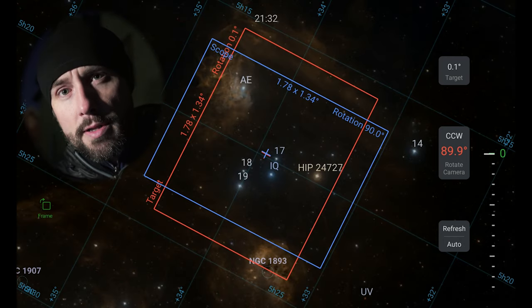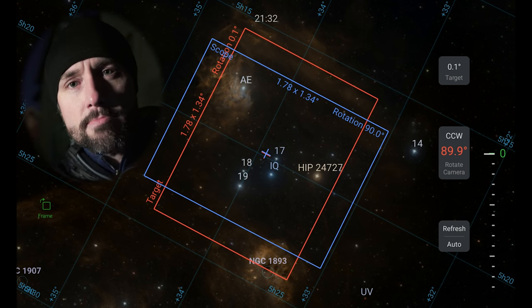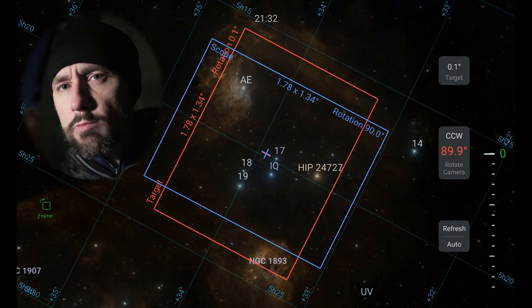If you hit auto, it's going to be constantly taking images, plate solving them, and updating the rotation of the blue box. I'm going to be using refresh manually — that's something I also do in polar alignment. Some people were surprised at that when I put out my polar alignment tutorial and asked why I'm not using the auto refresh feature. I just like to be able to say I've done everything I want to do, the scope has settled, now I'll hit refresh. I like doing it a little more slowly but with a bit more control over when it's taking the image.